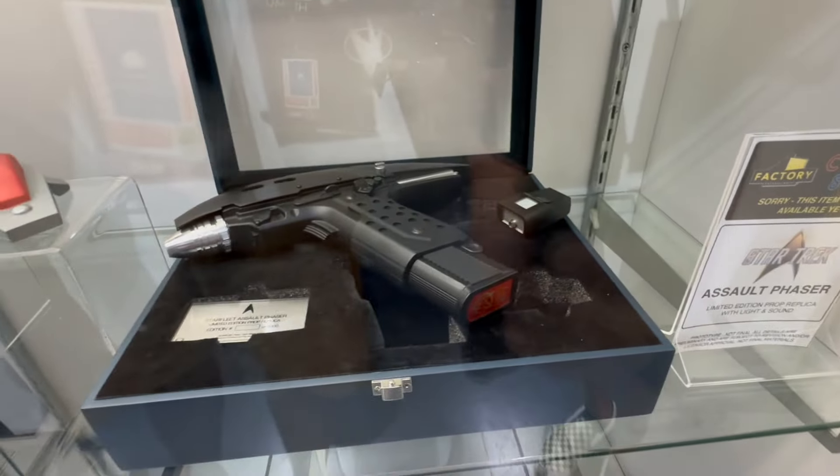One more thing from Trek — Geordi's visor, made completely out of metal, with a brilliant display case and stand. Again, probably the next couple of months for pre-order at factoryent.com.